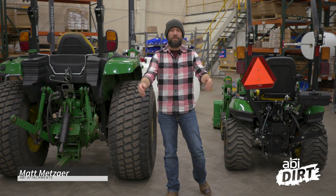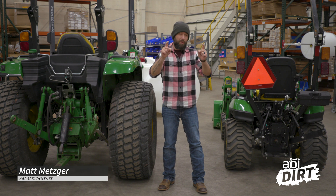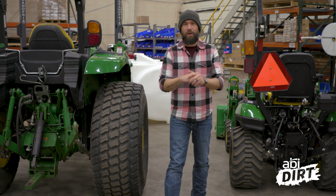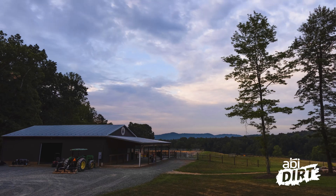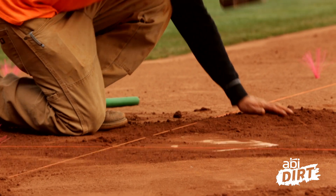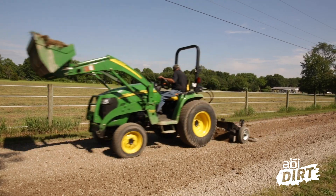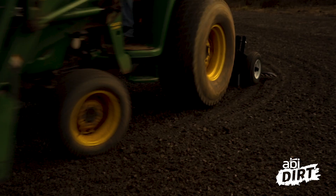Hi, everyone. Matt here with ABI Attachments. Welcome back to another episode of the ABI Dirt. Today we're talking tractors. Normally here on the ABI Dirt we talk attachments and how those attachments can make your life a whole lot better in your property management applications, your horse arenas, and on your ball fields. But today we're taking a look at the tractors. This is part two of a three-part series on tractors, because a lot of you have questions about tractors and the tow vehicle you need to get the work done.